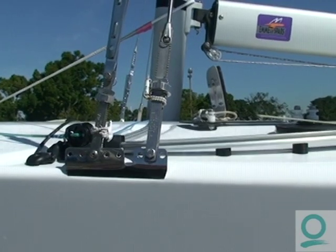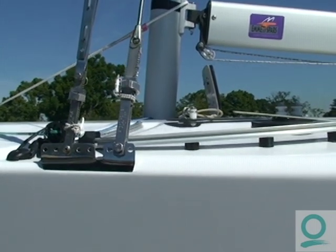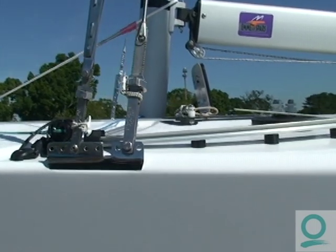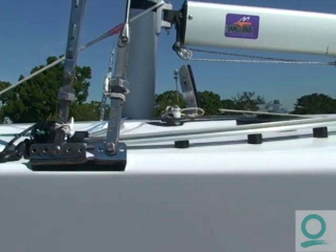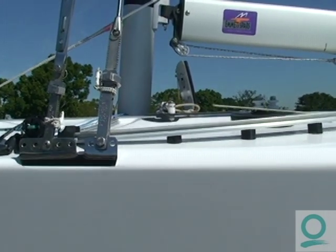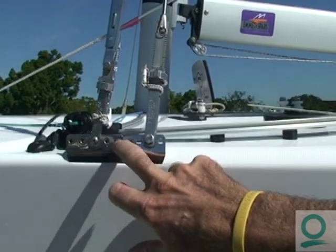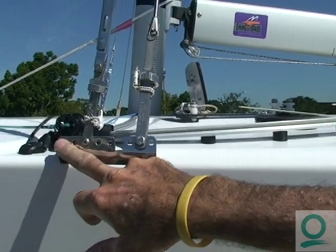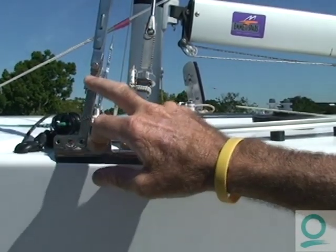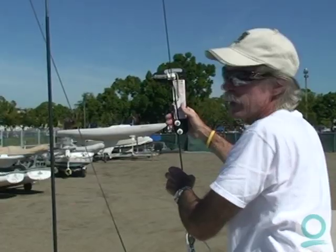The next step after setting the mast step is to check your shroud position. The lower shroud should be just directly in line with the front of the mast. The upper shrouds can be as far forward as through this range here — closer or further forward. The advantage of having them further forward is when your rig goes forward, the shrouds loosen more. With this much spread, you hardly even need shroud levers.